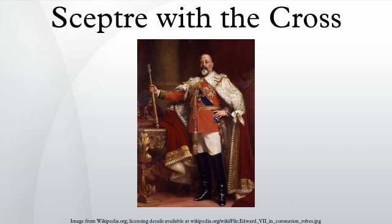The Cullinan I can be removed from the sceptre to be worn as a brooch. The Cullinan diamond was the largest diamond ever found in the world, at 3,106.75 carats. It was cut into nine different pieces, and Cullinan I was the largest among them.